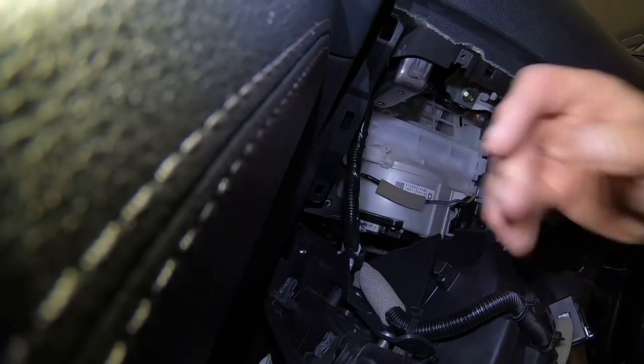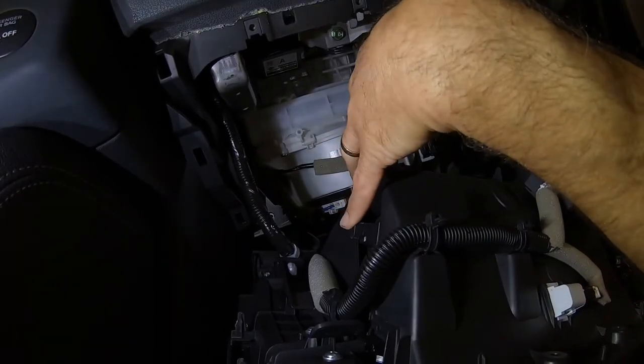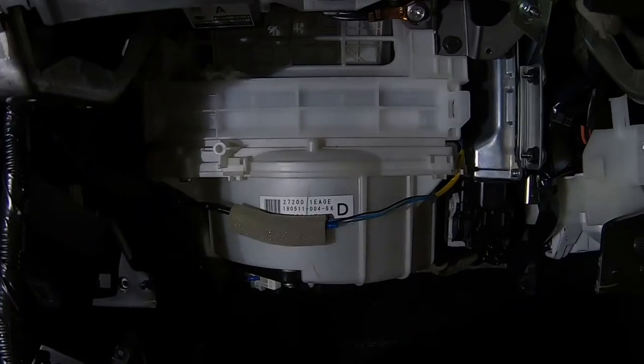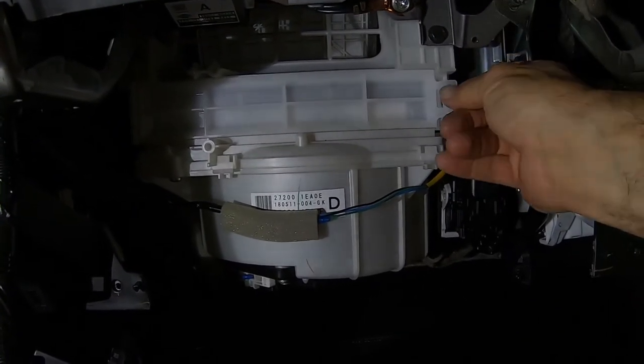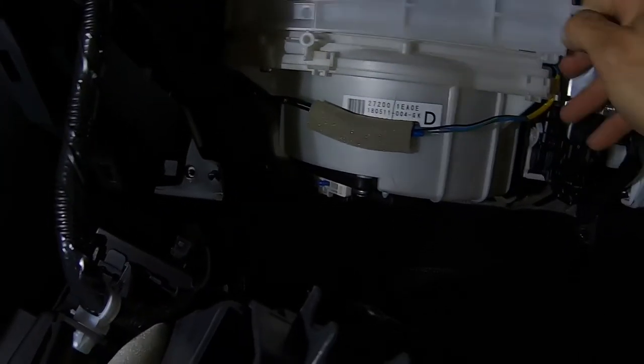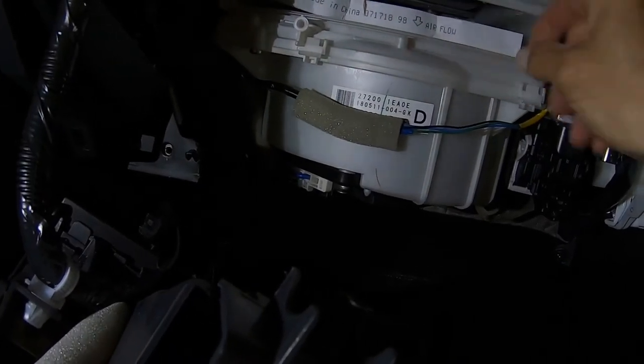You can push those tabs inward, but you can see on the back how far in you would have to push them — chances are you're going to break something. Now that we've got that out of the way, all you have to do is pull out on this tab on this side. There's just a little catch tab, so wiggle it forward, and there's our cabin air filter.